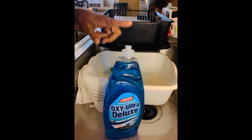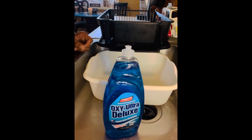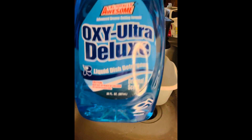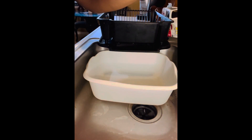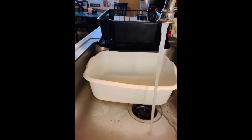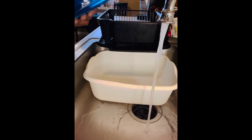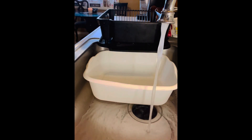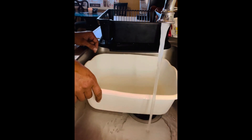Welcome back to the channel. Today we're going to review the Oxy Ultra Deluxe, another Dollar Tree product made by Awesome. If you have ever tried this dish detergent, please let me know in the comment section below. I'm going to start off by adding a few squirts of this dish detergent to my dish pan and fill it up with some lukewarm water.